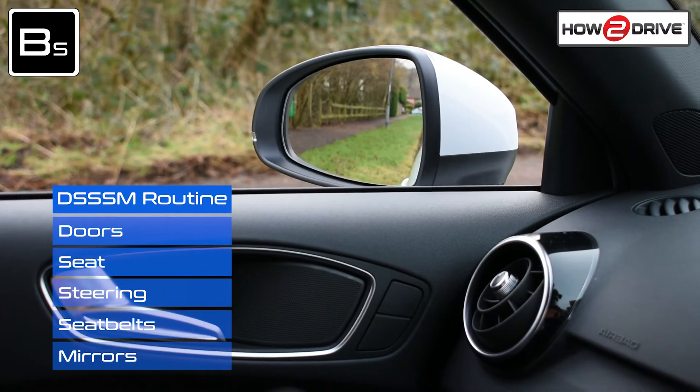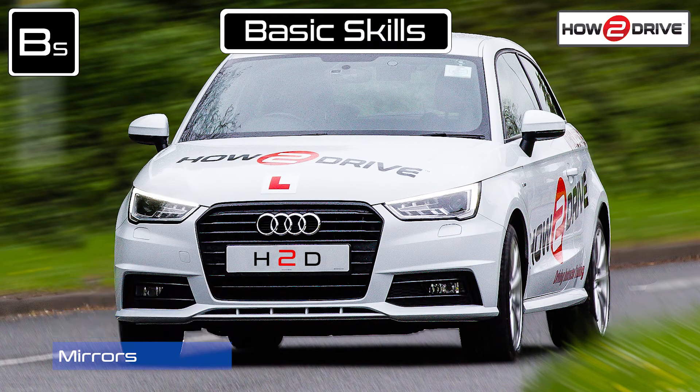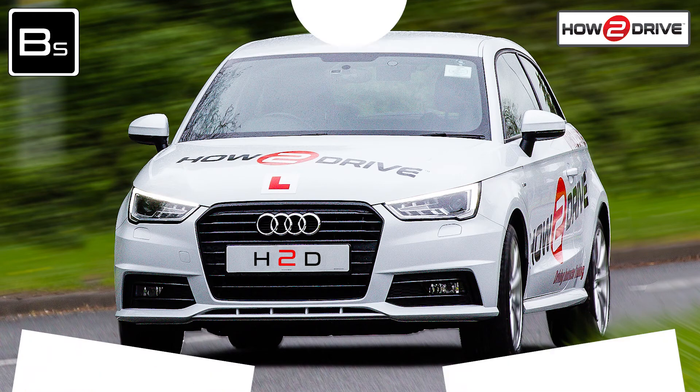Your mirrors are now set and you've just completed the cockpit drill using the DSSSM routine. Thanks for watching and be sure to check out our other tutorials. Hit the like button and subscribe, and please comment and let us know what you'd like us to cover next. My name's Howard, founder of HowToDrive, and I'll see you in the next video.